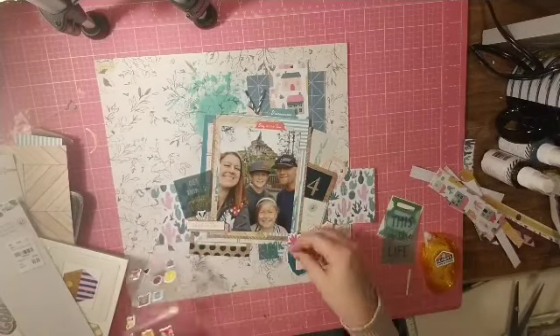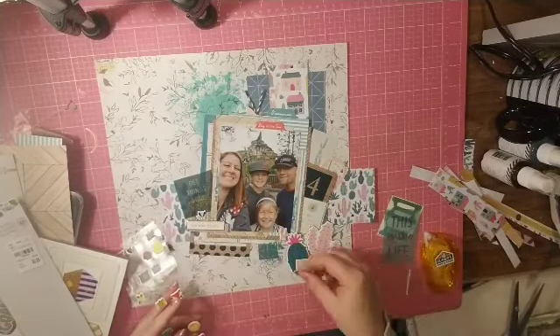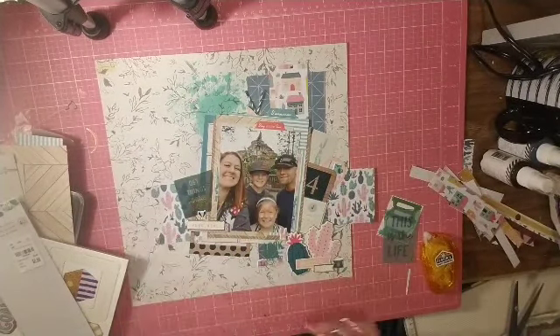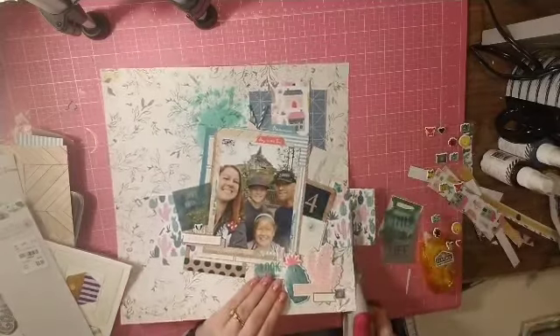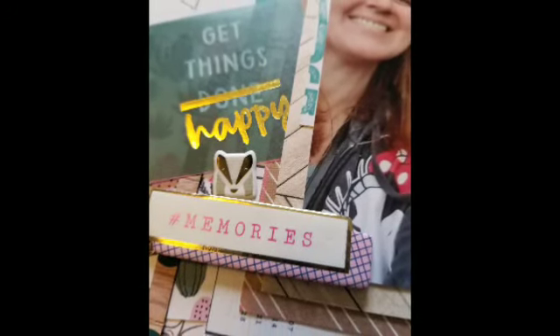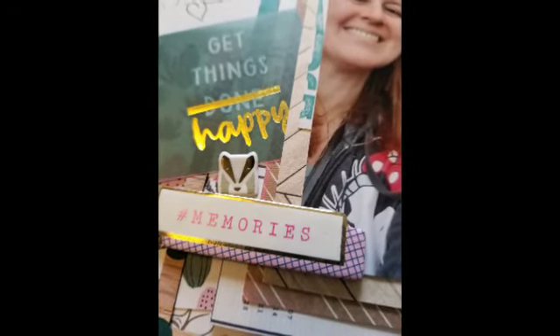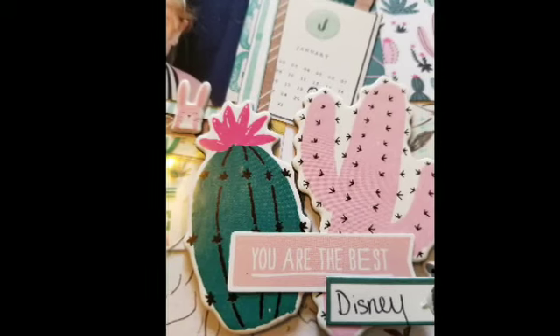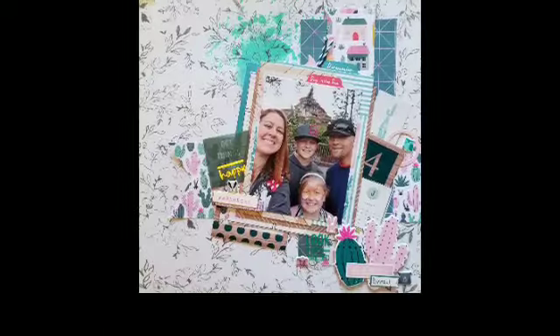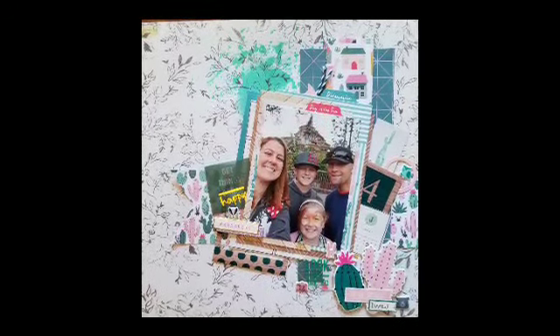I'm adding these puffy stickers because they're cute and they go with the Splash Mountain ride. That vellum piece is from the Pink Paisley cut-apart — I'm just going to trim that off and that's it, you guys! I hope you're enjoying this series — I'm loving using up all this stuff. Remember to wear your crown and I'll see you in the next video, bye!